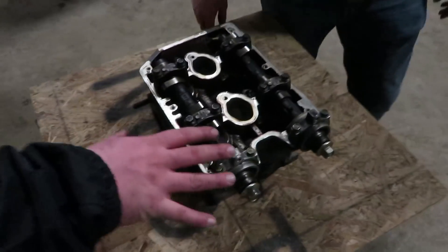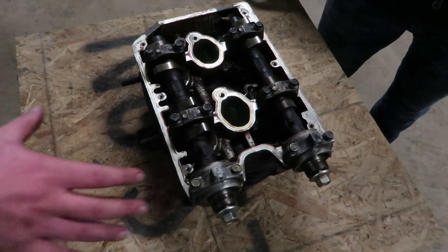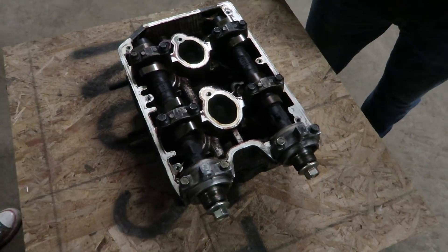This is a Subaru cylinder head, off of a naturally aspirated EJ25 motor.